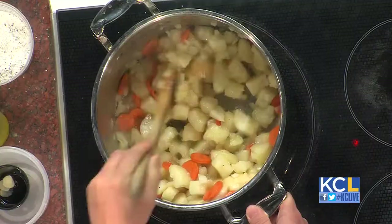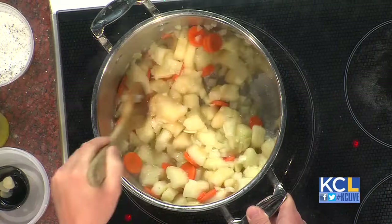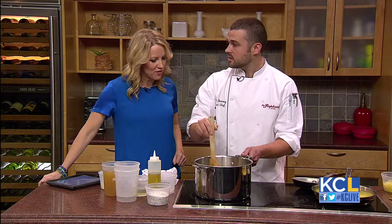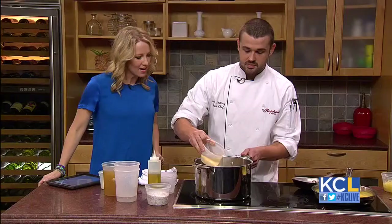Once this is sweated and sautéed perfectly, you want to deglaze with some white wine. What that'll do is release anything that's stuck on the bottom of the pan and add that extra flavor, along with the acidity from the wine. I just use a Chablis. So we'll deglaze a little bit, and it smells wonderful.